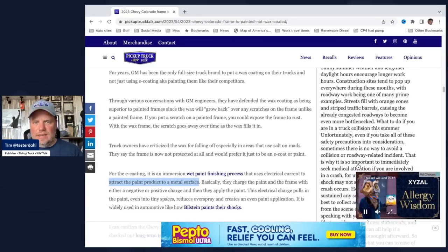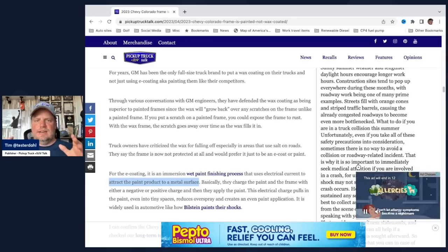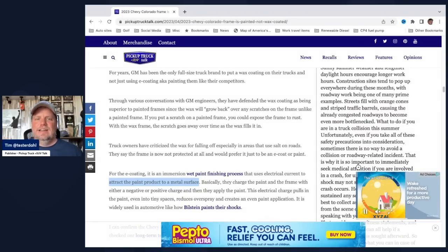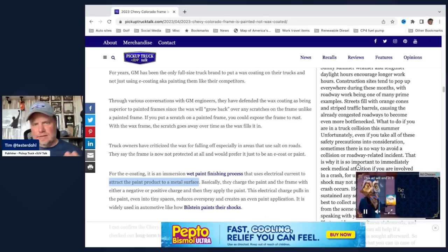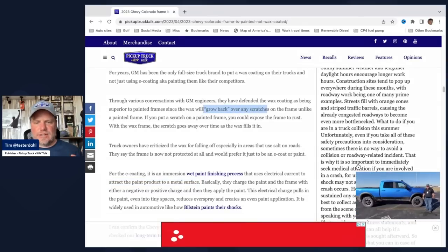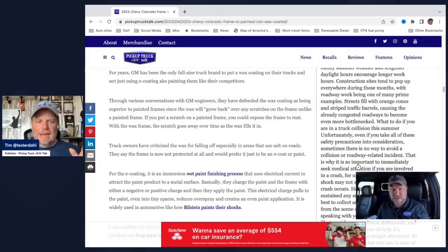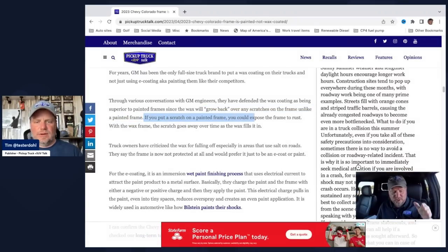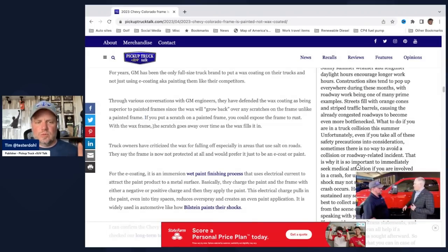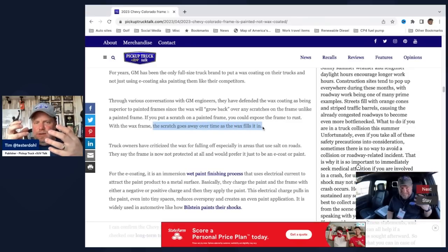In the wax coating case, best I can understand is they actually dip the frame into a vat and it comes out with a wax coating on it. They put it on a train and send it to the plants, so when the plant gets it, it already has a wax coating. For years I've talked to GM engineers who have defended wax coating as being superior to painted frames, since the wax will grow back over any scratches in a frame, unlike a painted frame. If you put a scratch in a painted frame, you could expose it to rust — and you won't even notice it unless you're putting your truck on a lift once a month looking for scratches. While with the wax frame, the scratch goes away over time as the wax fills it in.